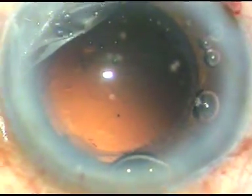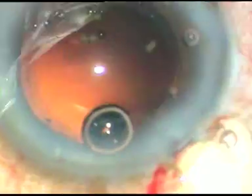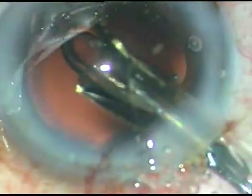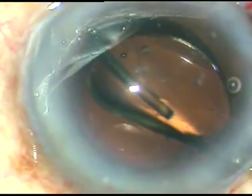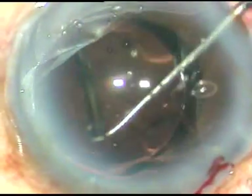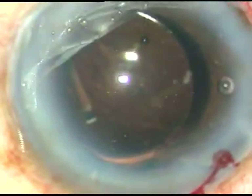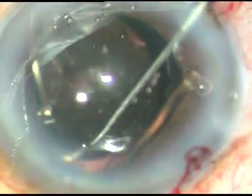Now I implant the lens. At the first attempt, I am not going to implant it in the back. I will place it over the iris or over the anterior capsular rim. First, the trailing haptic will be placed in the capsular bag. So there it is — the trailing haptic is placed in the capsular bag.